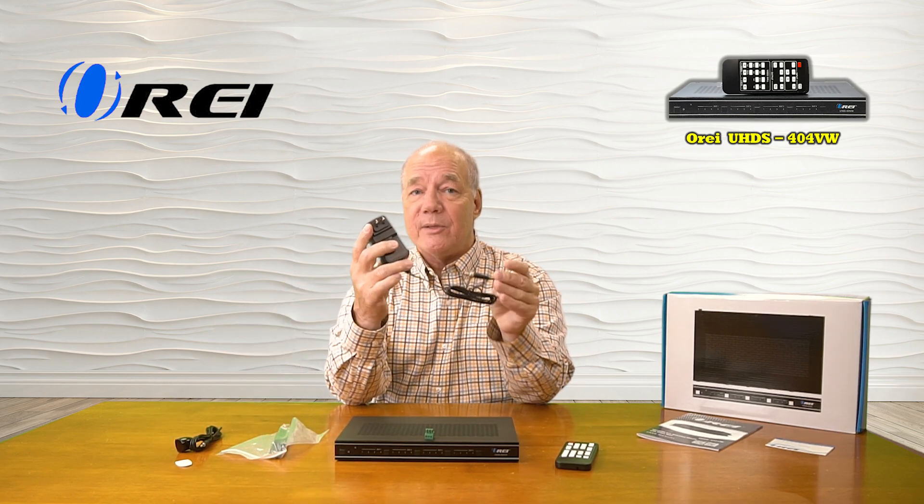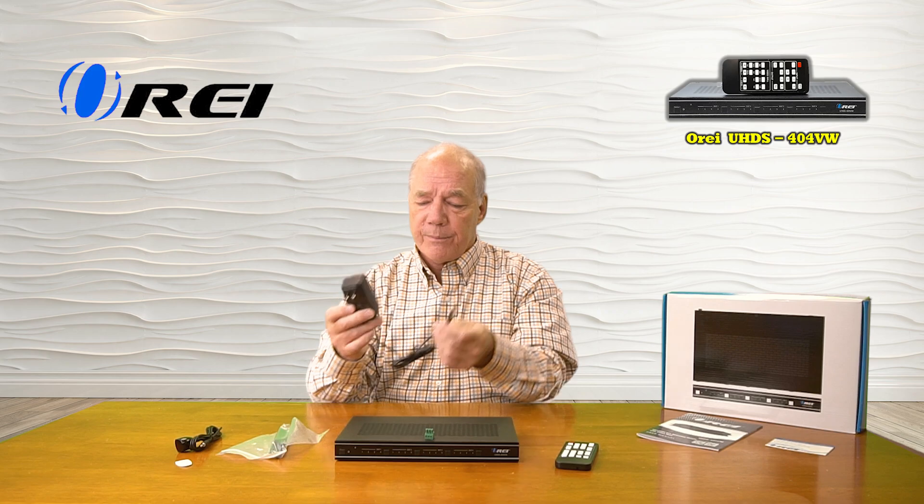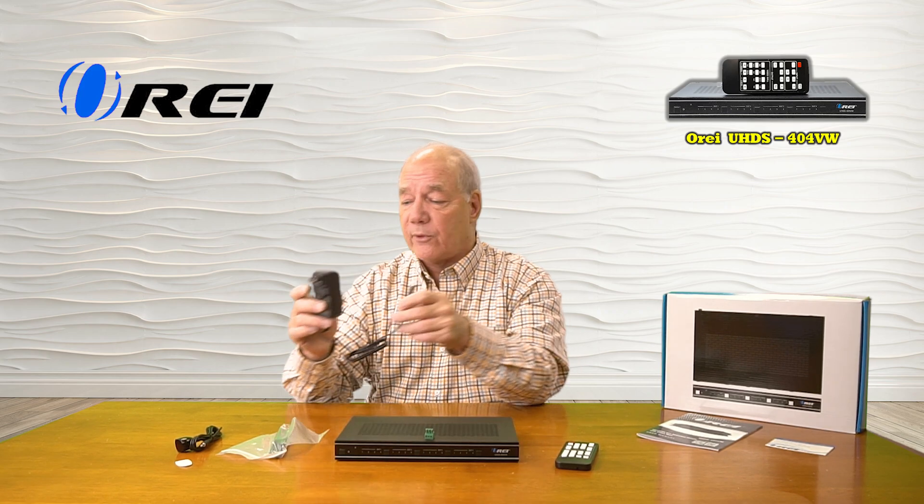When you first open up the box, you'll find the video matrix switcher and a single 12-volt 2.5-amp DC power supply. You can simply plug this into any standard wall outlet — the other end of the cable has a barrel connection with a locking collar that plugs into the DC input port in the back and provides all the power you'll need for operation.